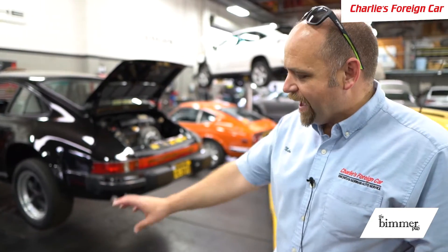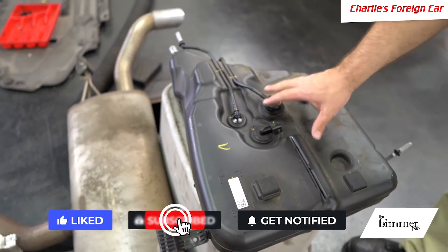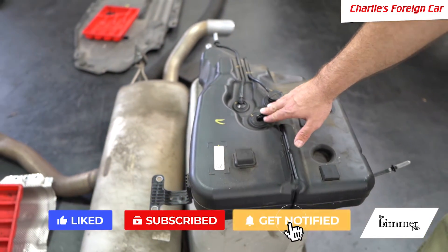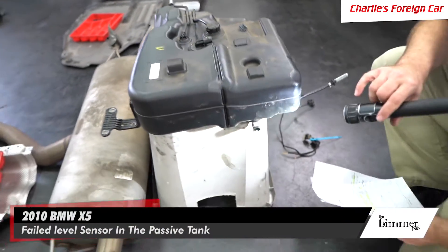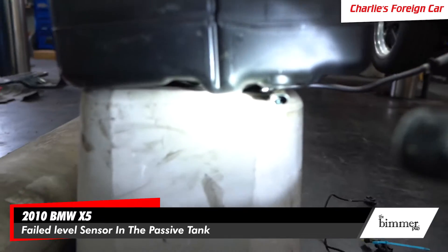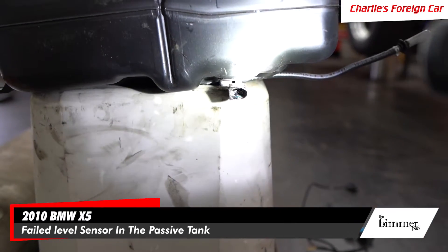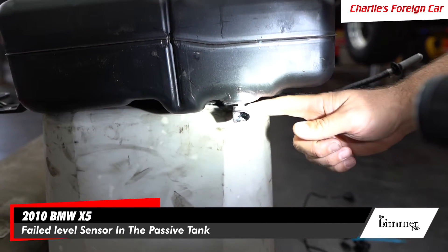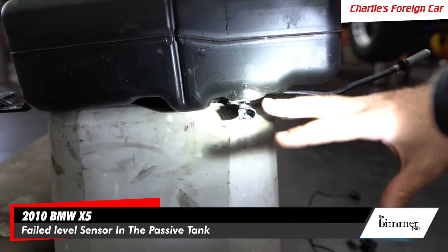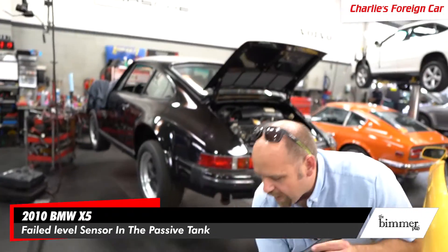Here is the passive tank — it's already been removed from the car. You have a couple of sensors up here, and the level sensor is actually down here. What we found is that this level sensor has failed. The urea that was in this tank has leaked through the sensor and damaged the wiring harness and everything.